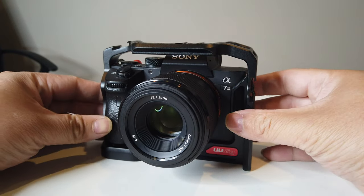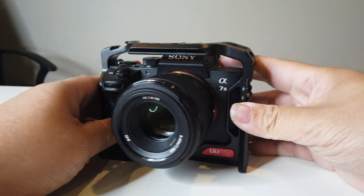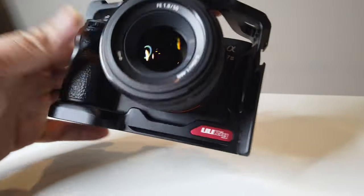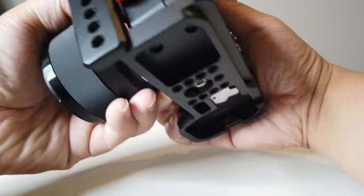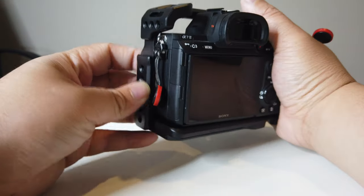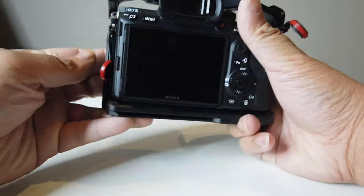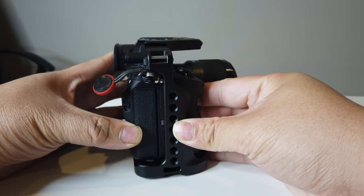So as you can see, that's how it's mounted — pretty good, actually quite nice. It has a lot of space for the lens, so you can fit a bigger lens without anything intruding. You can hold your A7 III right up top, and it gives you a bigger grip on the side as well. In total it adds three shoe mounts for your A7 III.